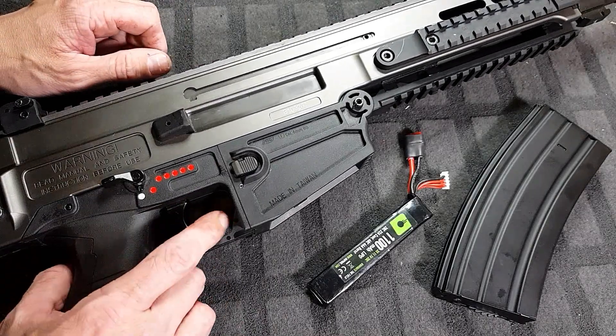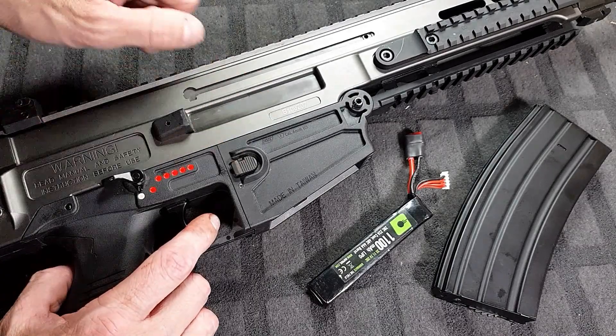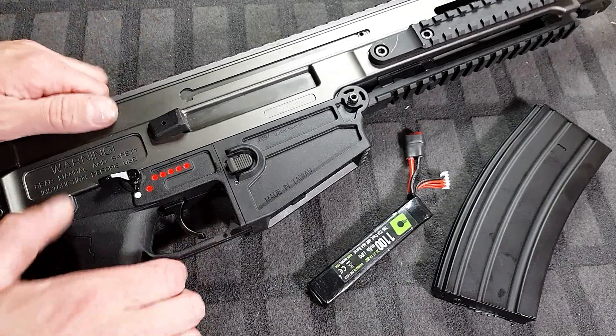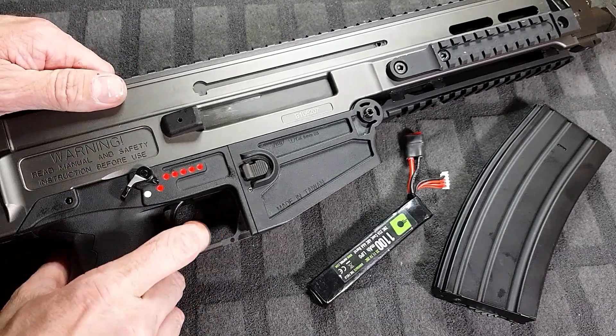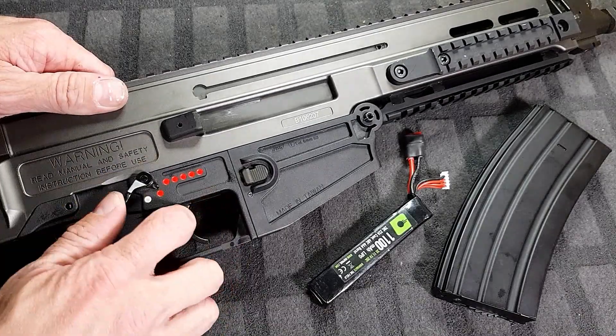I'm actually impressed with this gun. ASG - I've done a really, really good job on this gun. Safe. Semi. Full. That is fucking lovely sounding.